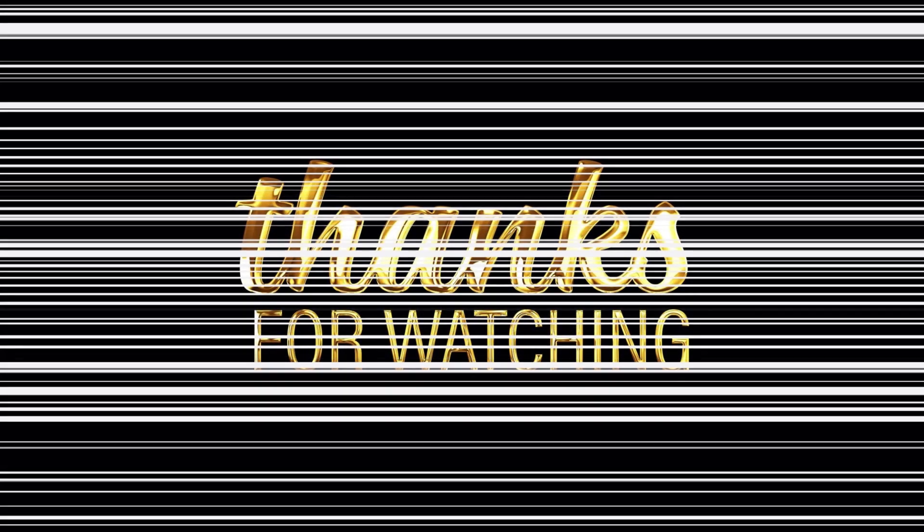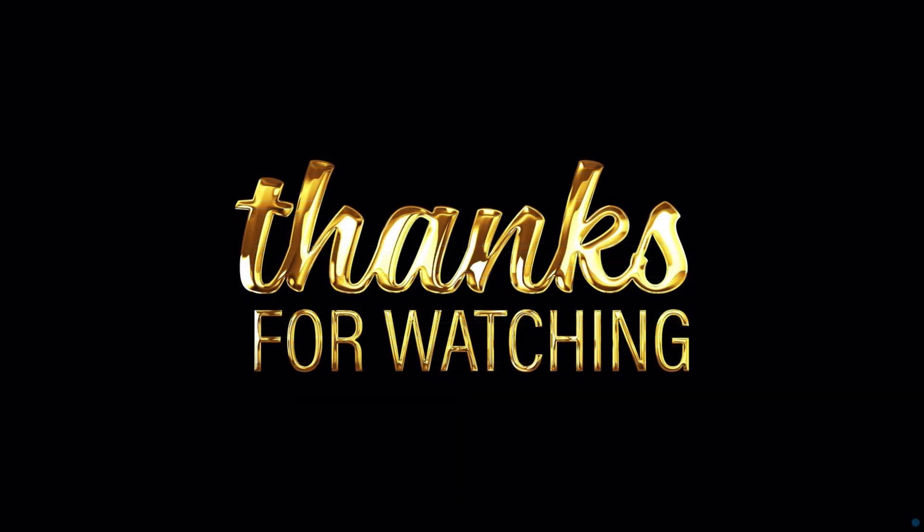If this video helped you out, don't forget to like, share, and subscribe to TechCJ's Video Notebook. Comment below if you have questions about your smart switch setup. See you in the next video.